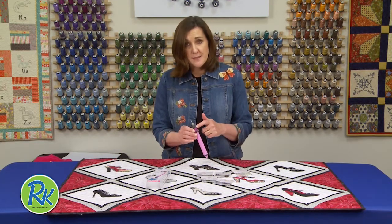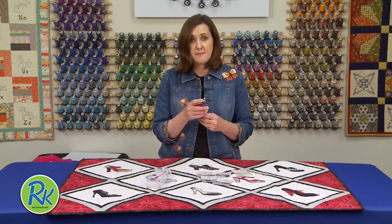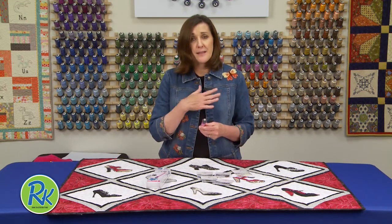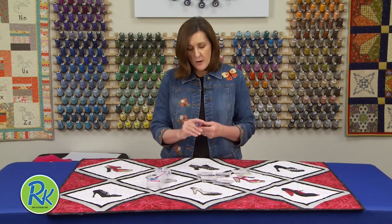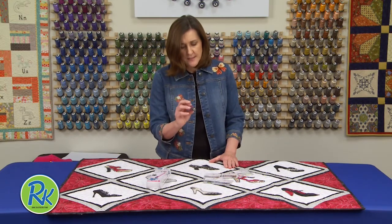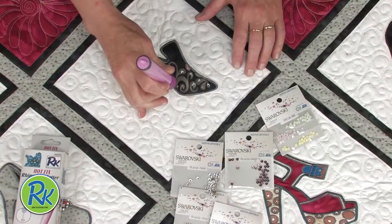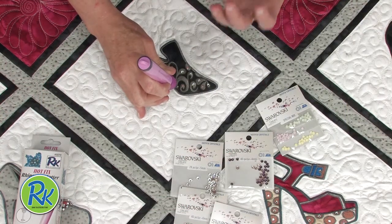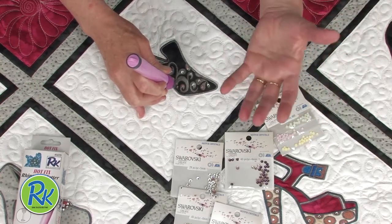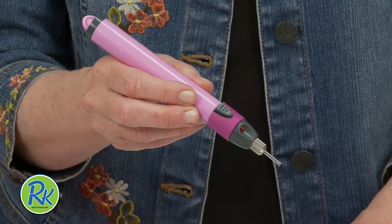It has a light that indicates that it's hot, and believe me it does get hot, because it has to melt the glue on the back of the crystals. It has a flat tip so it will work with any crystal. The way it works is you just take your crystal, turn the piece on, press this little indicator button, hold it over the crystal, the heat goes through and melts the glue, and it's adhered. Super simple.